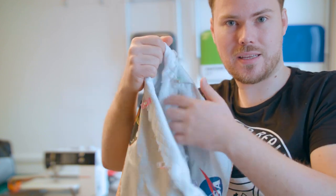Day two. New t-shirt, new challenges, new fun. Outsides done, insides done — handles, zip, base and strap still to go.